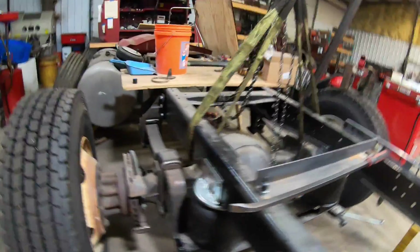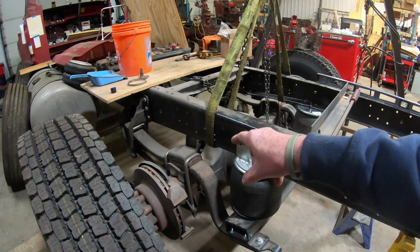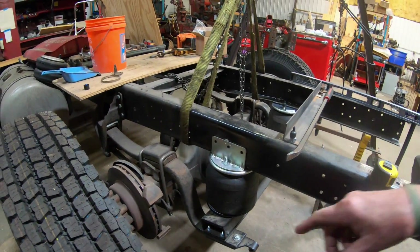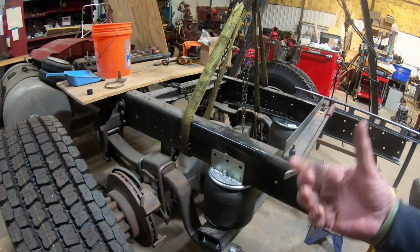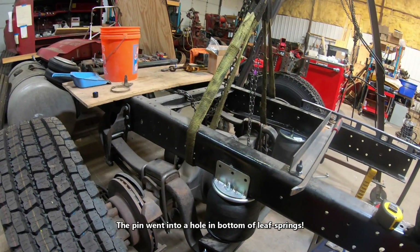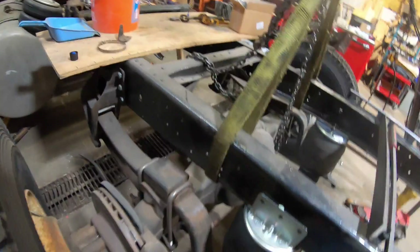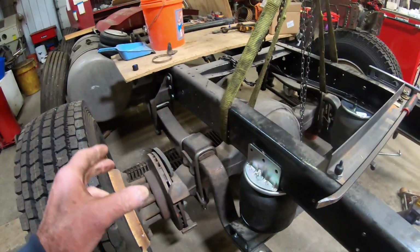After I posted that video, Brian Block and somebody else got back to me in the comments. I haven't responded yet but I will. Their question was about a pin that sticks up on the axle — on the old axle it attached to the leaf springs. On this axle there's a pin that sticks up and a block that rests on it.